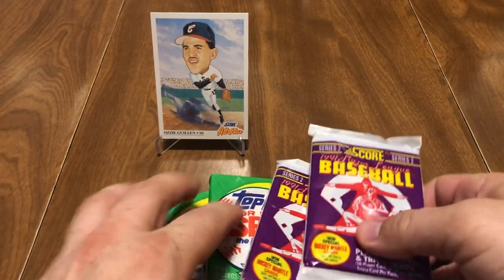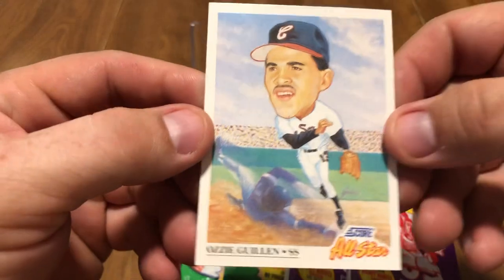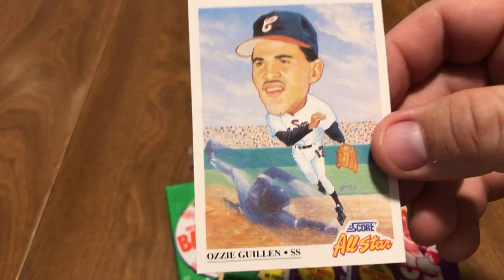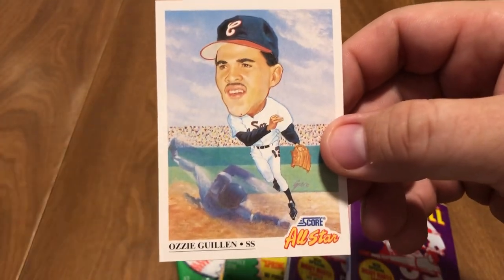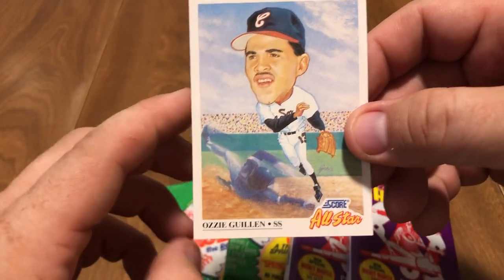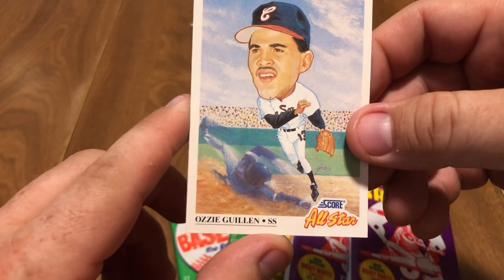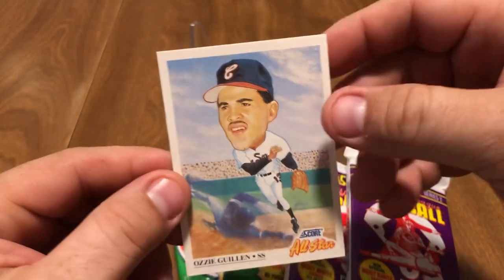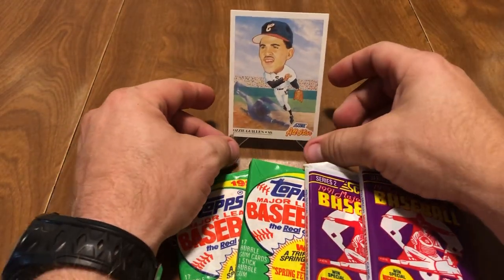As always on this channel, we always do hashtag interesting baseball names. Today I chose Ozzy Guillen. Ozzy is typically a nickname short for Oswald. I wanted to look it up and see where his actually came from. His real name is Oswaldo Jose Guillen Barrios. So Guillen is not actually his real last name — Barrios is his real last name. Ozzy, of course, is short for Oswaldo.